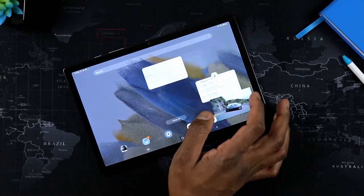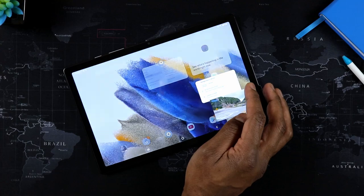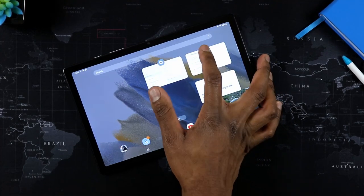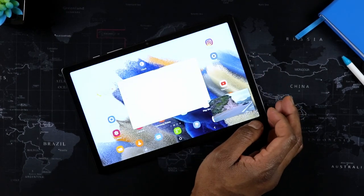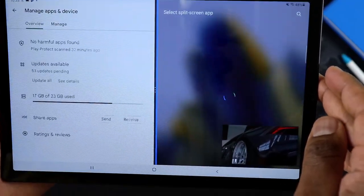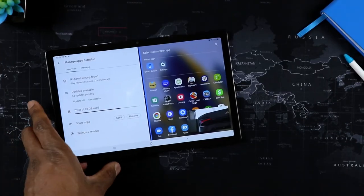But let me warn you: if you ever try to do anything highly productive, if you really want to push this to the limits of productivity, that would be a complete waste of time. It will definitely lag and it will definitely crash. This is not a productivity tablet. Every time I've tried to be super productive — open a whole rack of windows and toggle between them — it definitely crashed or lagged.